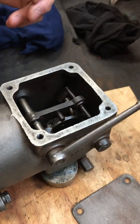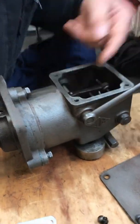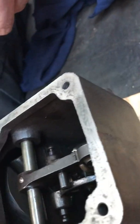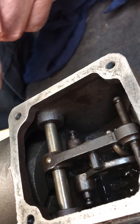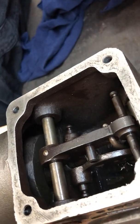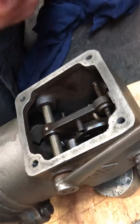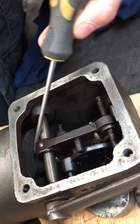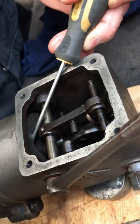Now we've got the system ready to measure. What we need to do is — if you look inside here you can see the bob weights spin round and are flung out at high speed. We need to take a screwdriver and lift one of these bob weights as far as it will go, and then clamp it in place.